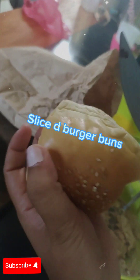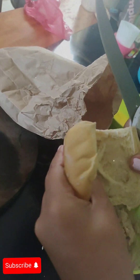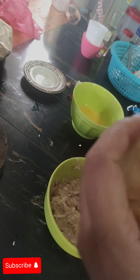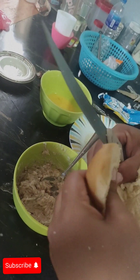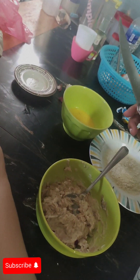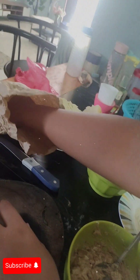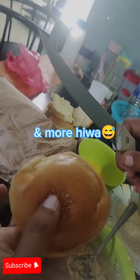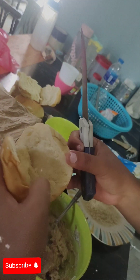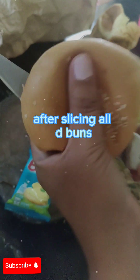Slice the burger buns. After slicing all the buns, set them aside.